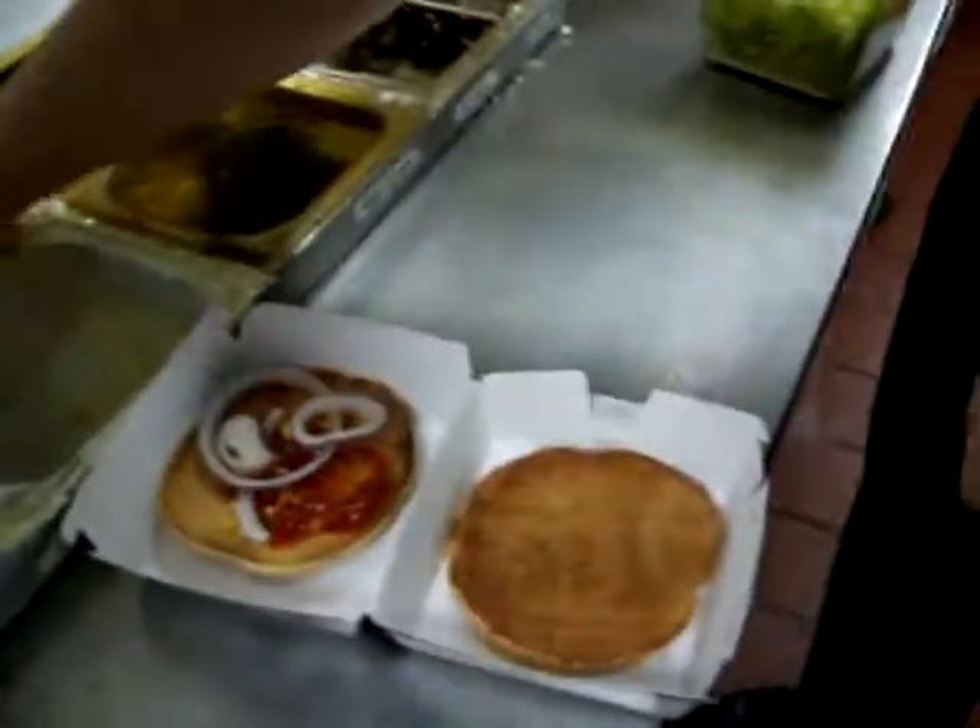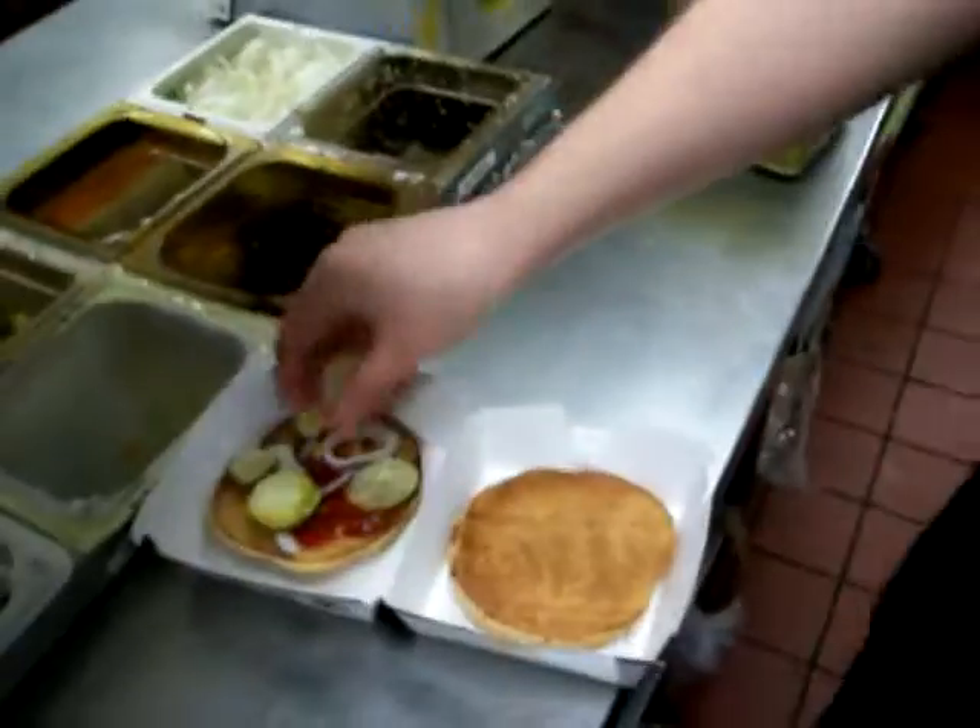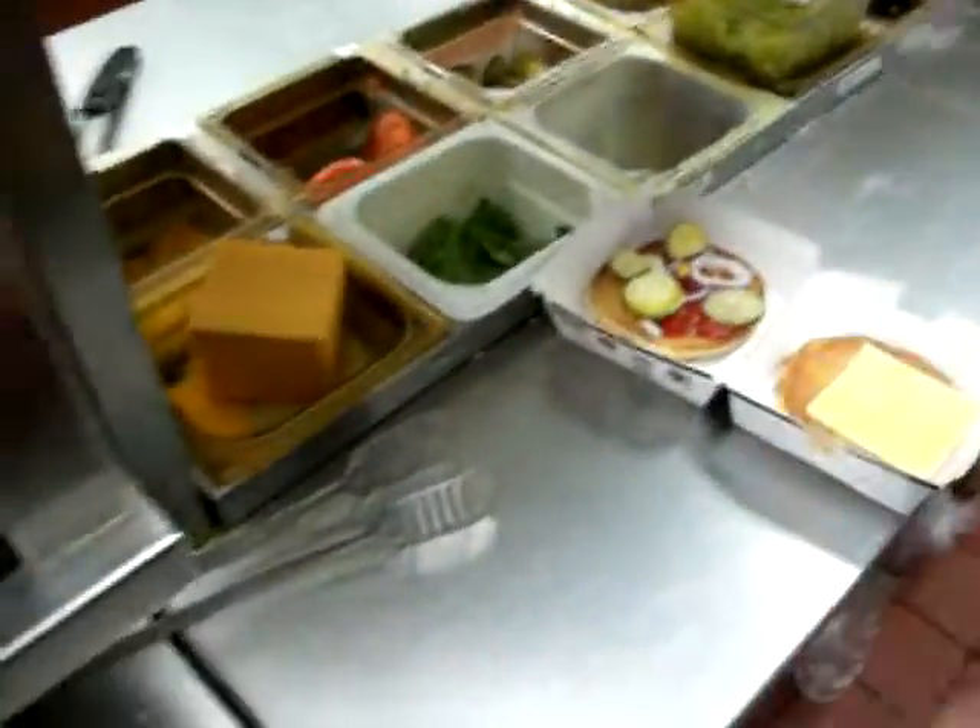And then you get these — I don't know what they're called, but I call them Winkle pickles. I call them old people pickles because they're wrinkly. And then you get some cheese — one on bottom, but you can't put the one on top yet because you've got to get some bacon.